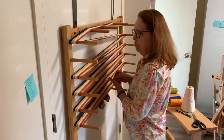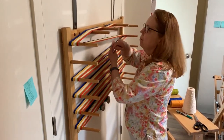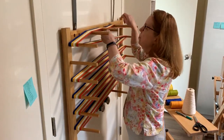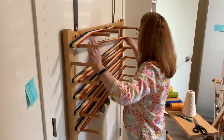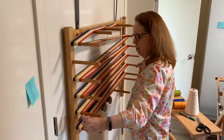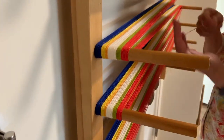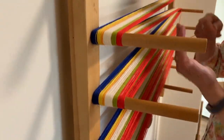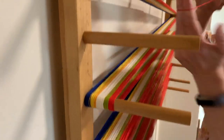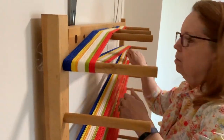The first step is to create the warp, or the vertical threads that are going to go on the loom. The towels I weave have 440 threads, each 10 meters long. I change the colors of the warp threads as I need to when I measure it out. I make two bouts of warp threads to be wound onto the loom. Winding the warp takes patience and precision and is a little dance you have with the yarn before you begin the weaving.